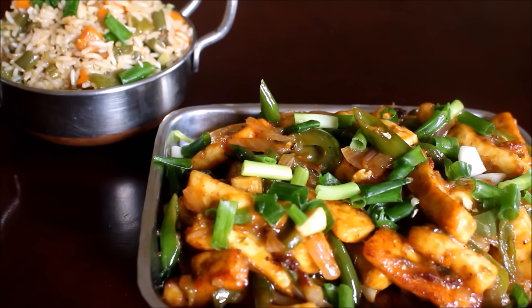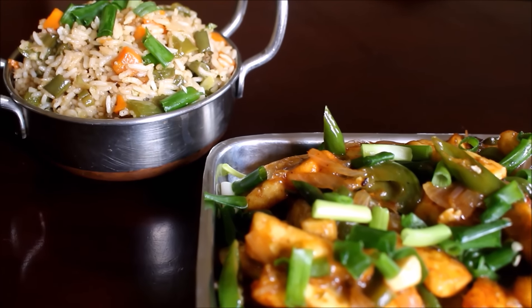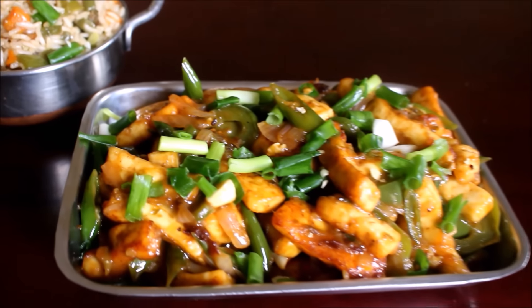Do try this recipe and post your comments. If you like my video, give me a thumbs up and subscribe for more videos. This is Vidya Lakshmi — I'll see you soon with the next recipe video. Until next time, thank you so much for watching. Bye-bye!